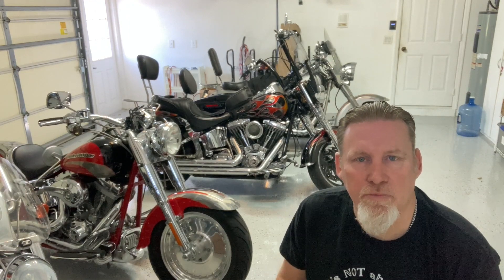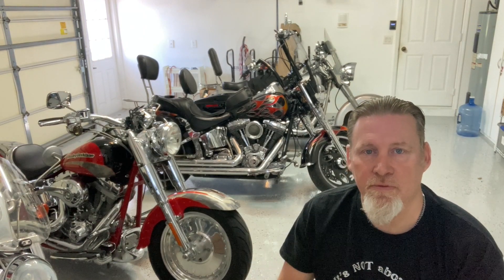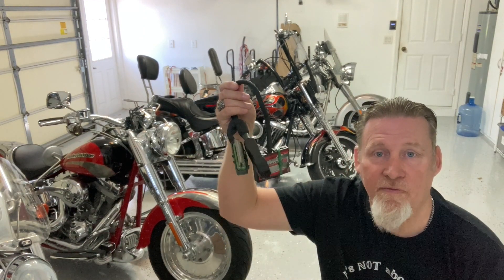What's up guys, Sonny the Badger here. I'm cruising down the highway and my motorcycle just shuts off. I found the problem, let's talk about it.